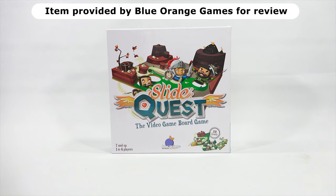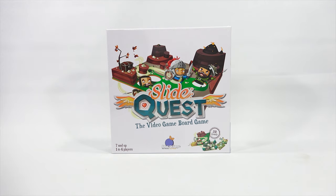Thanks to Blue Orange for sending this to me to check out on video so that I can show it to you today. This is for ages 7 and up, 1 to 4 players. It says there are 20 levels. What's this all about?